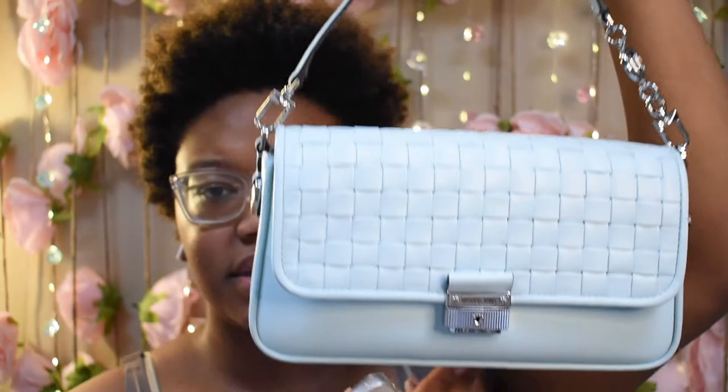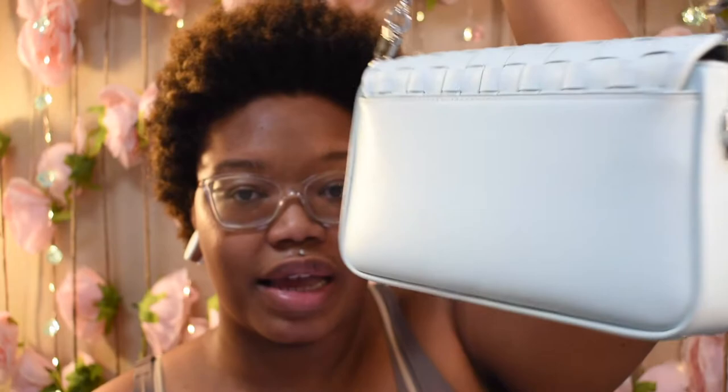Let me show y'all the purse. It is so pretty — the color I'd say is mint. I don't know exactly what the color is on the website because I don't even see this color listed, and I did get it at the outlet store.